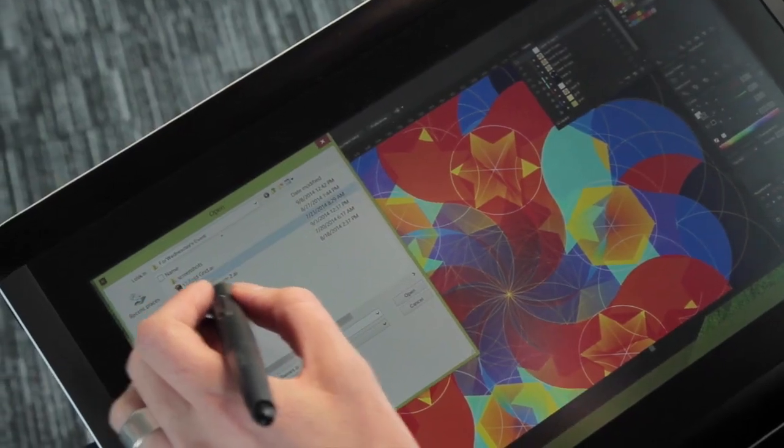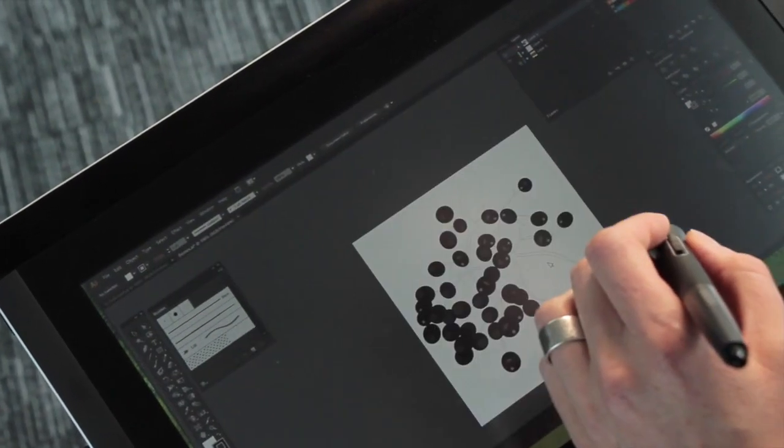So, starting with what you were used to beforehand — were you currently using a Wacom tablet? Is it something you've used over the years? Yeah, I've used Wacom tablets for as long as I can remember. I can't remember when I started using them, but I can't use mice anymore.